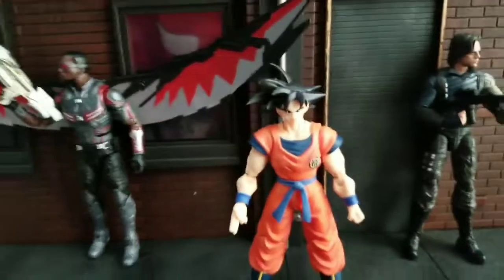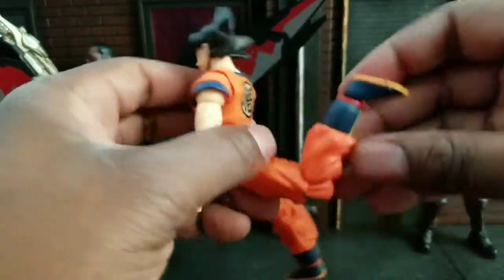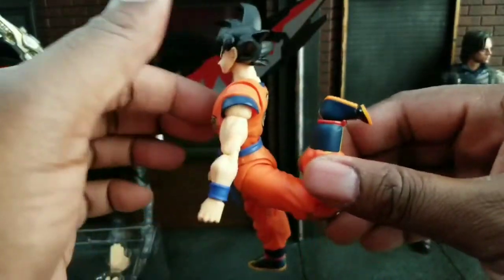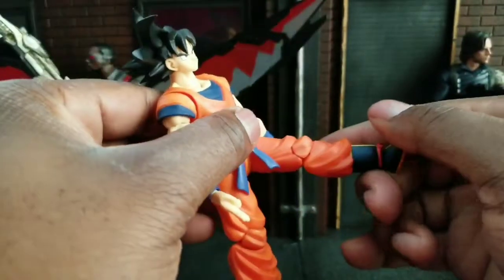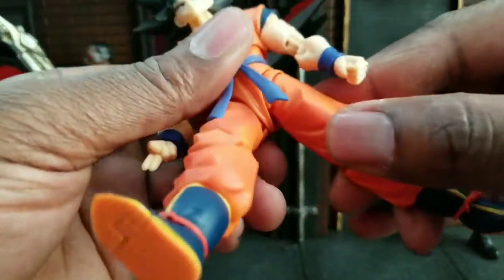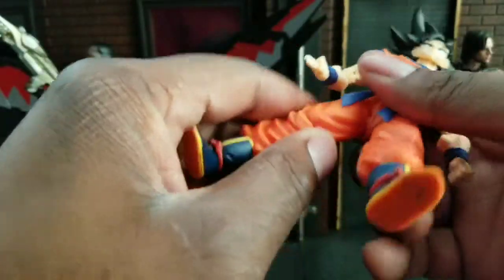They're easy enough to put on. Let's look at the articulation first. Son Goku has a great range of motion from the back. He has some toe articulation here too — so that's good. From the front he can kick up just a little bit less, only about that much. Out to the side — not much at all. So no real side to side or splits that he's able to do, which is unfortunate.